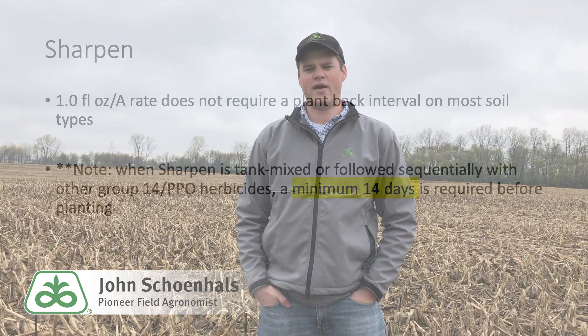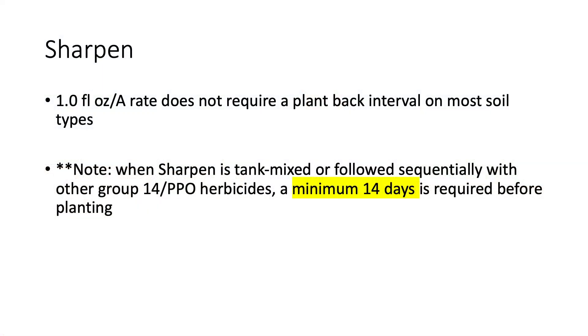Sharpen provides the option for burndown with no plant-back in most cases, but even a mix with glyphosate and metribuzin may struggle with larger, tufted control weeds. Also note that the residual tank mixes are quite limited without a plant-back restriction if Sharpen wasn't part of the original plan.